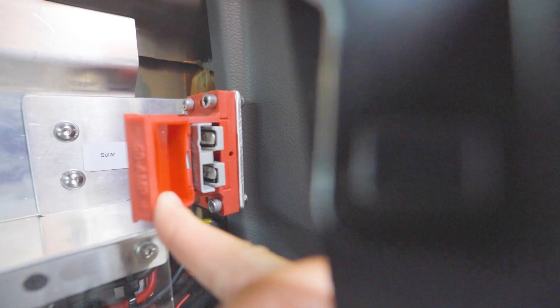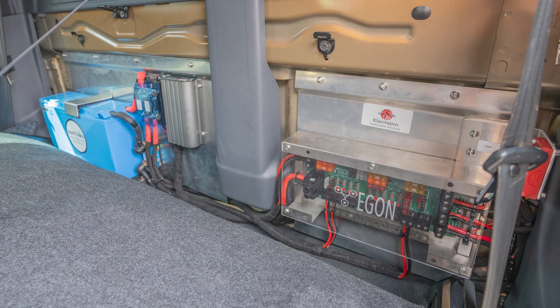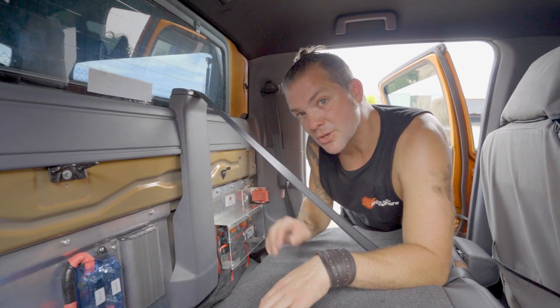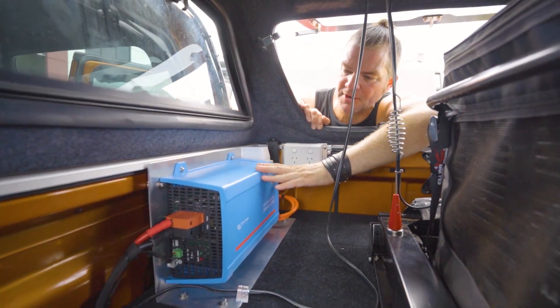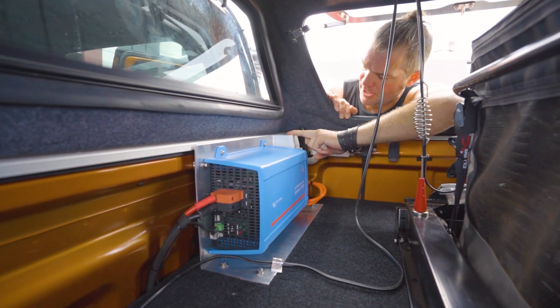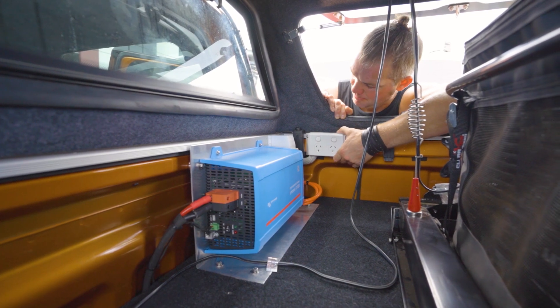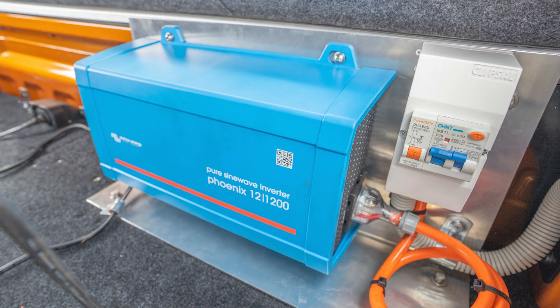You've also got a solar input for an external solar blanket on the side. We are actually working on making a kit that is pre-fabricated and can just be dropped in, but we're not quite there yet. Let me show you the back. In here we've got the Victron 1200 watt inverter, and this customer preferred to have it connected through an RCD with the twin power point on the side. So we made some custom brackets to mount this.